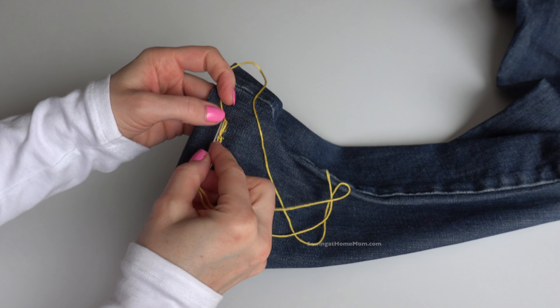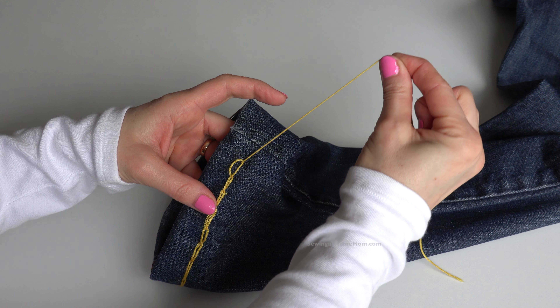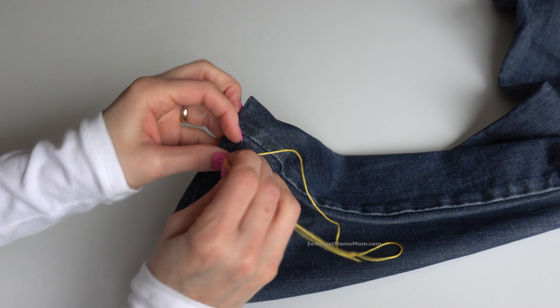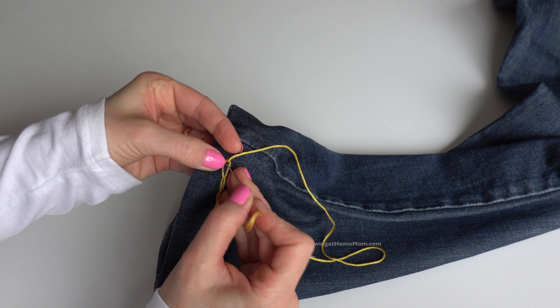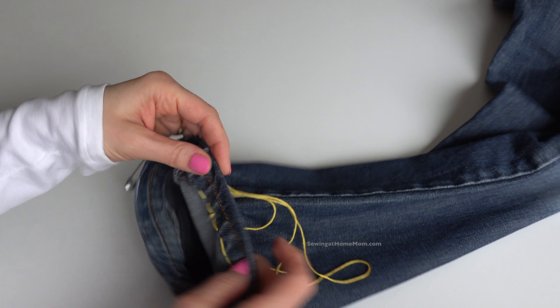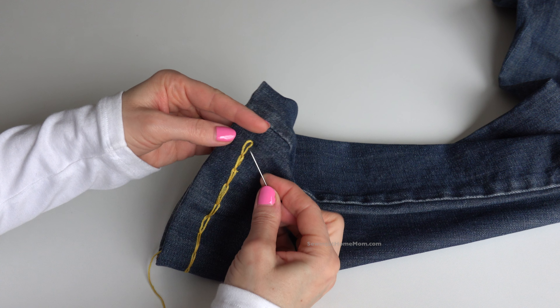A couple more stitches — maybe one more. Now I will bring the needle back inside to the wrong side of the fabric, going as close through that original stitch hole as possible. Then release the stitch.